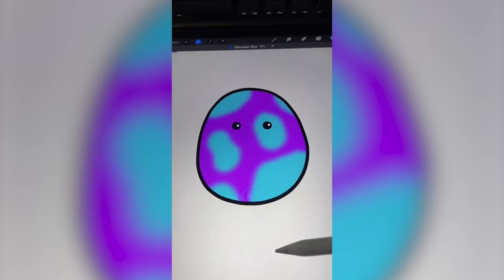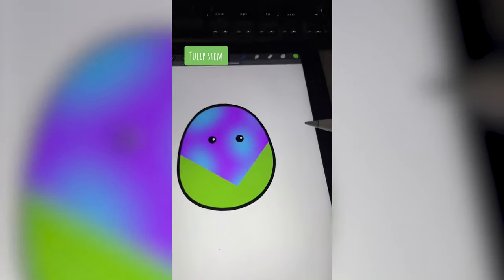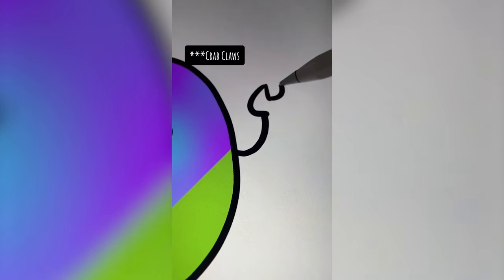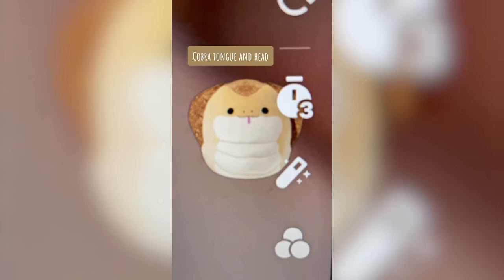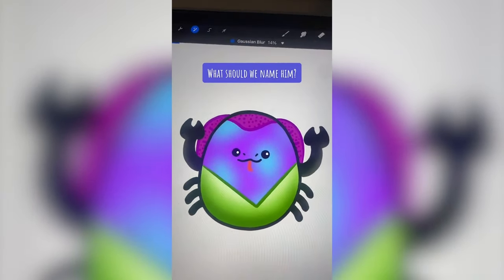Let's blur it out. Yes, that's exactly what I was going for. Going to add in the crab claws. I'm going to add the thing on the top of his head in that color. I love them — let me know what you think in the comments.